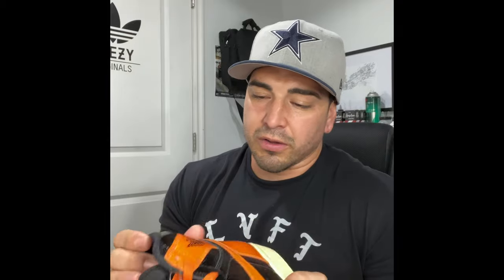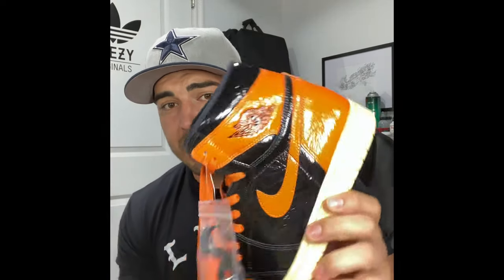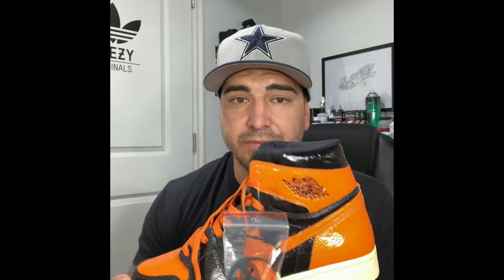A lot of people hate these. I've seen all the trash on the internet — the blogs and sneaker groups — because of the gloss finish. People are saying it looks like an elephant jizzed all over them. They're not as bad in person as I thought they were going to be. When I first seen them online, I called this shoe trash all over the blogs. I don't like it just because of the finish.